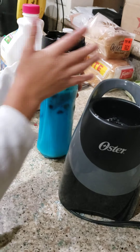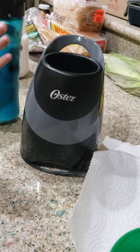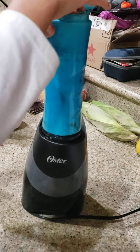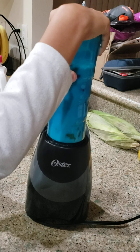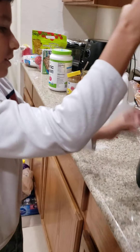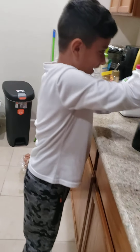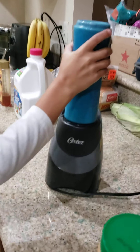So right here we have the peanut butter, and some honey — a little bit. It smells good. You're gonna need about that much, okay.